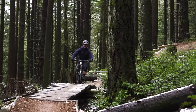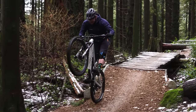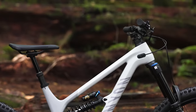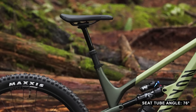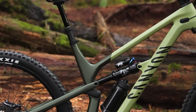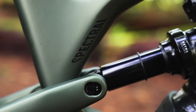The mullet should also be easier to manual. The head tube and seat tube angles are the same on both bikes: 64 degrees on the head tube and 76 on the seat tube. Both are adjustable via a flip chip by half a degree, and that flip chip will also drop or raise the bottom bracket by 8mm.